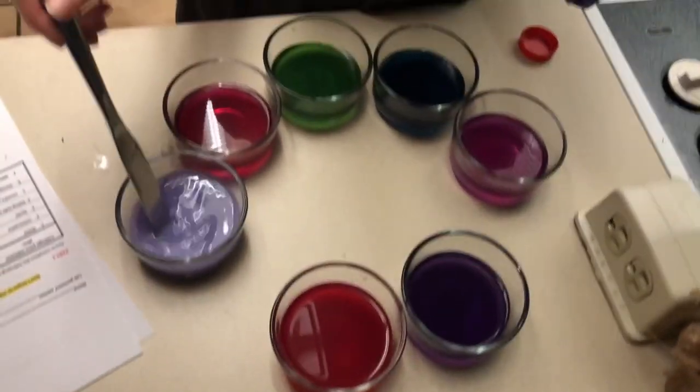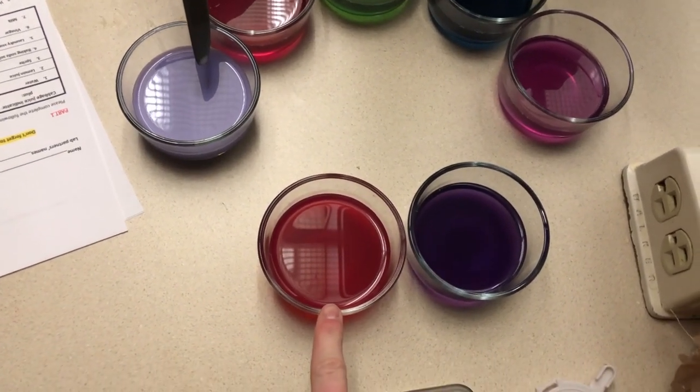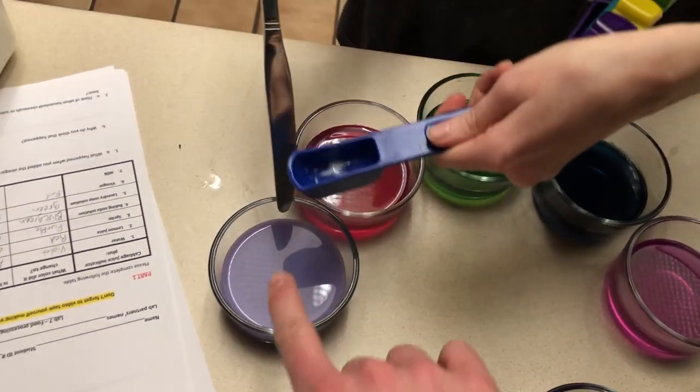And those are the colors. We see water, lemon juice, Sprite, baking soda, laundry detergent, vinegar, and milk.